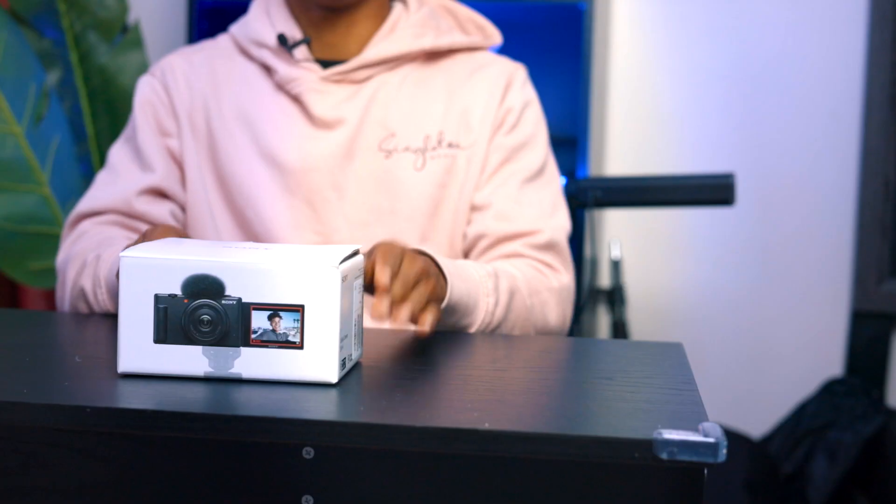So as many of you may or may not know, I'm a Canon user and I've always been a Canon user. I have a Canon R6, I have an EOS R, and I think my first camera was a Canon T3i. But with that being said, I have never felt a desire to buy anything outside of Canon — until today, where I bought this bad boy here, the Sony ZV-1F.